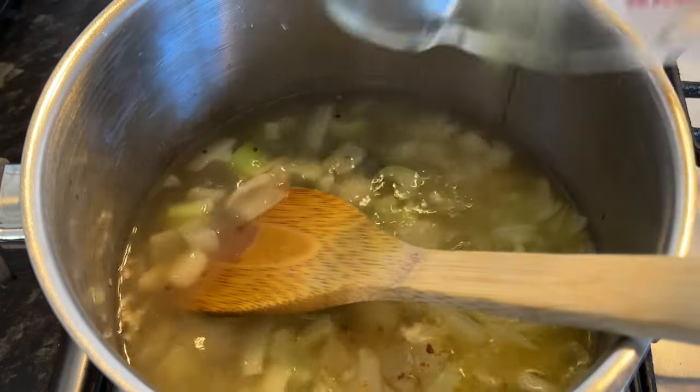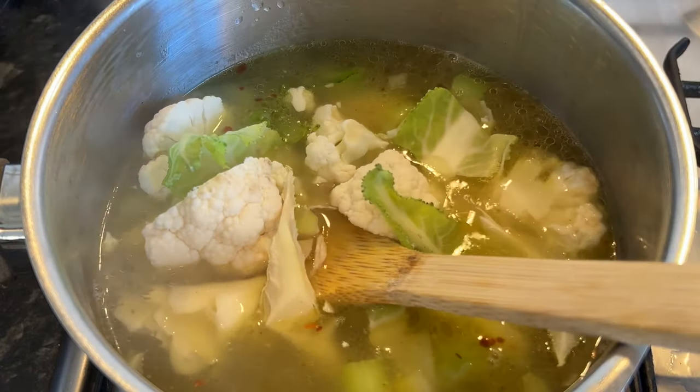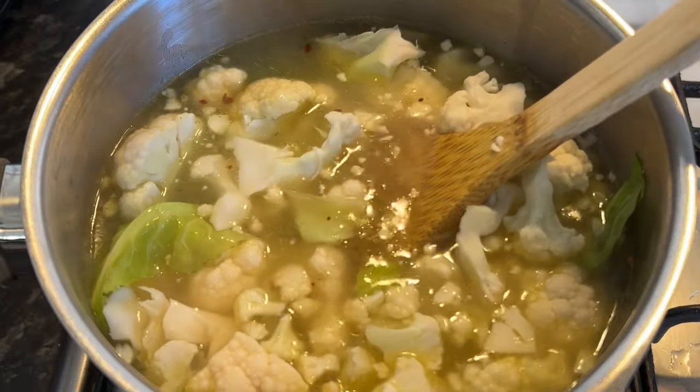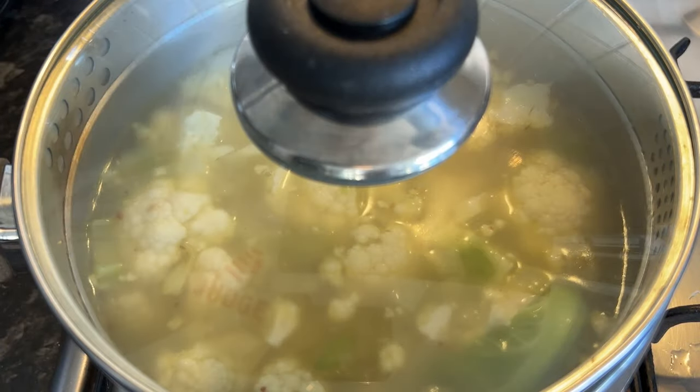I'm adding in 1 litre of chicken stock. You can use vegetable stock but make sure it's good quality. Then pop in your cauliflower and give it a good mix round. Pop a lid on top and simmer for around about 15 to 20 minutes until the cauliflower is tender.